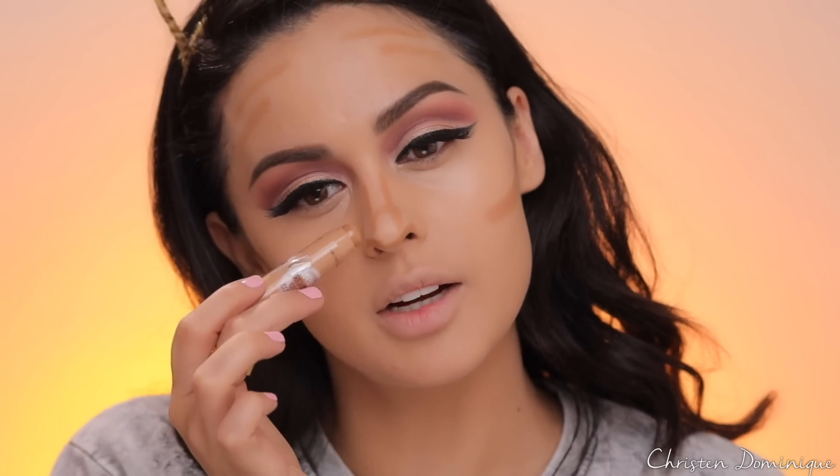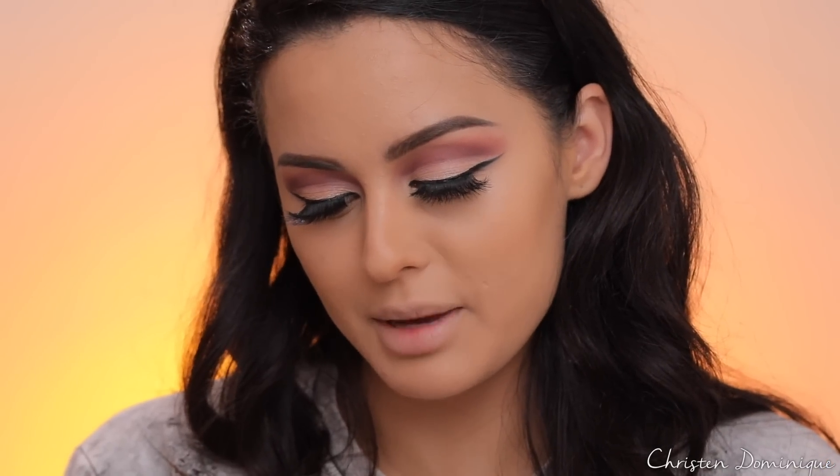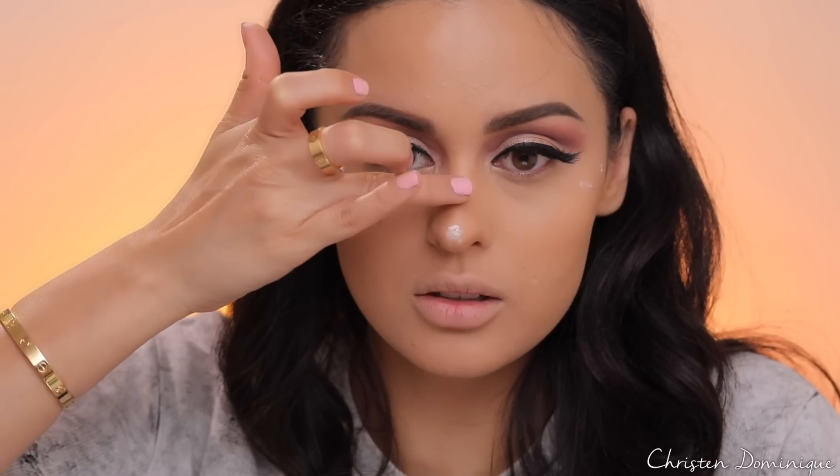Next I'm gonna contour using a Maybelline Dream Brightening Creamy Concealer as a contour stick, getting right on my nose and the top. I'll clean it up and pat it down. When you do your contour, it looks more natural if you stick to cream contour — try not to go too low or it'll look shadowy and manly. Then I'm highlighting with Maybelline Strobing Liquid in Light Iridescent, placing it on the high points of my face, the center of my nose, the Cupid's bow, and tapping it in.